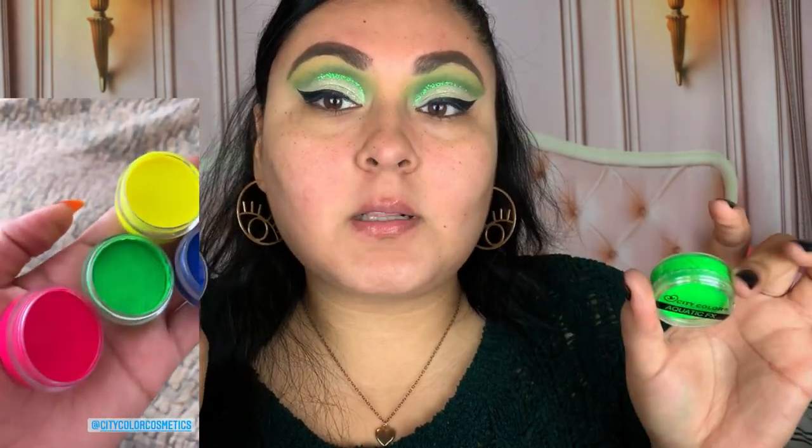I also attempted to throw on a little bit of their City Color Aquatic FX. I wanted to do a graphic liner with this product and bought a specific super thin angled brush from the Dollar Tree. Unfortunately, for some reason it didn't adhere to the shadow, so I just gave up on that. They do have a couple other shades in their Aquatic FX — you just put some water or setting spray and it activates. I just wasn't able to use it today. So I went ahead and used their City Color Be Bold liner. I use this so much that the words literally rubbed off — it's so black, so nice, so easy to work with.